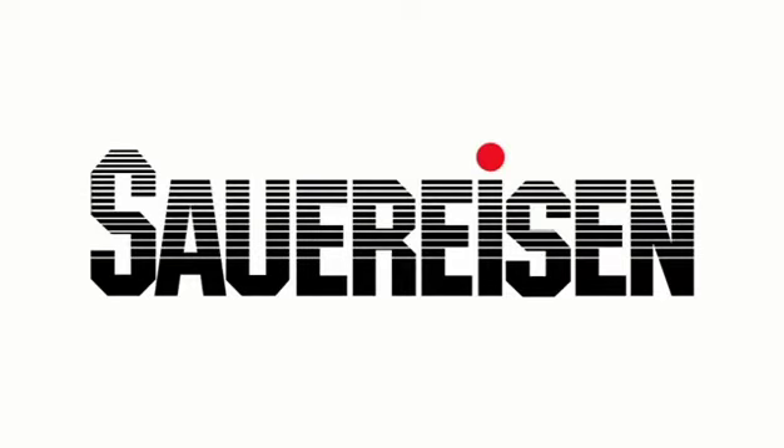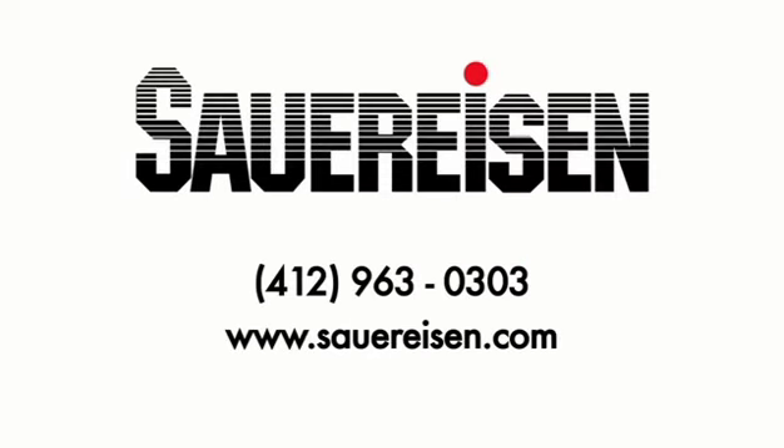For further assistance on product capabilities, usage, or recommendations, you may reach a local distributor or ask for a technical consultant at our world headquarters. Phone 412-963-0303. Website: www.sauerisen.com.